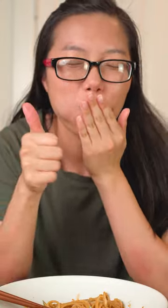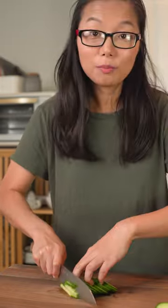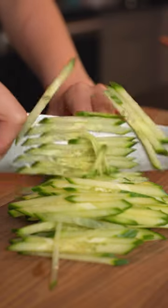Creamy 10 minute sesame noodles. Julienne some cucumbers — the cucumbers will give it more texture and keep it refreshing.